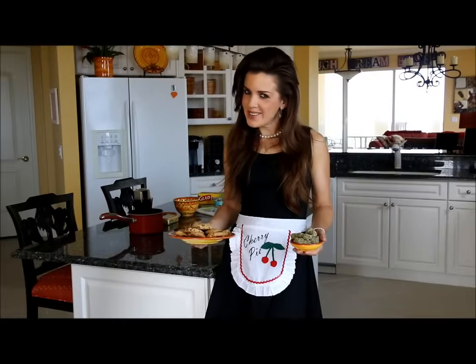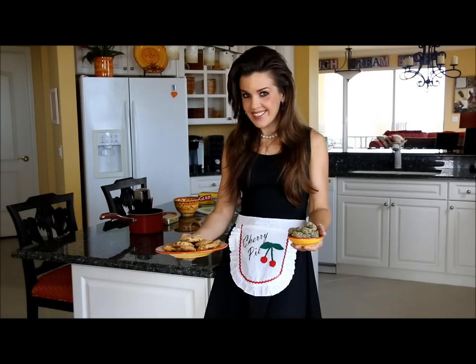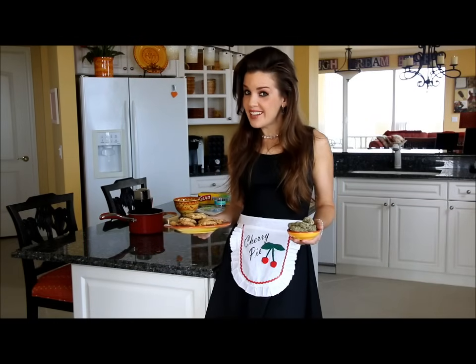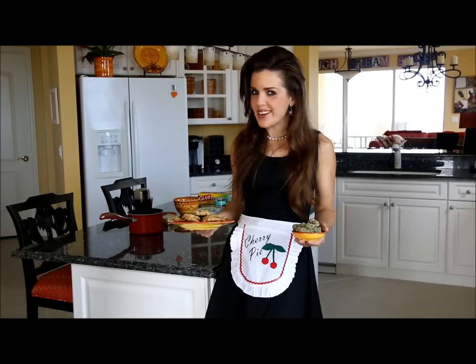Have you ever wondered how to turn this into this? My name is Mary Jane and I'm going to show you how on today's episode of Cooking with Mary Jane.